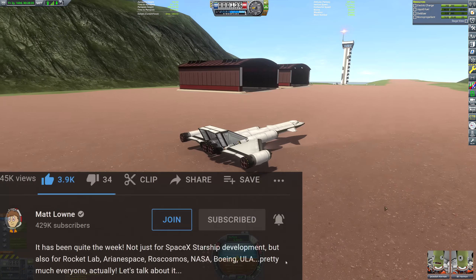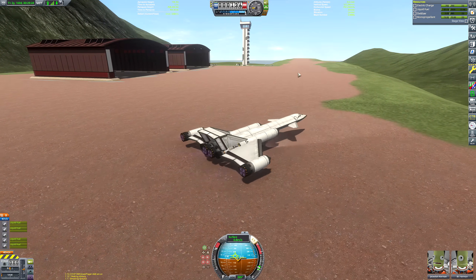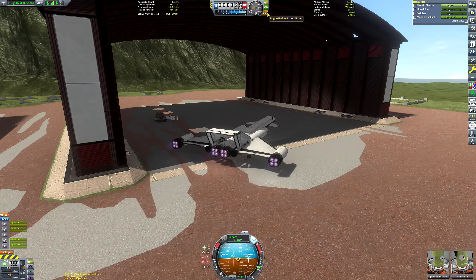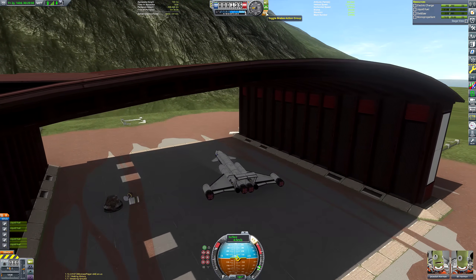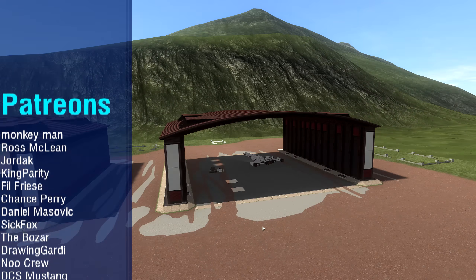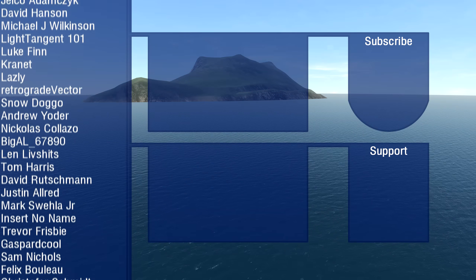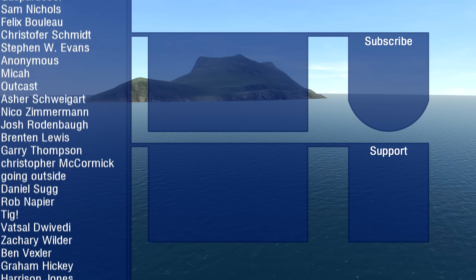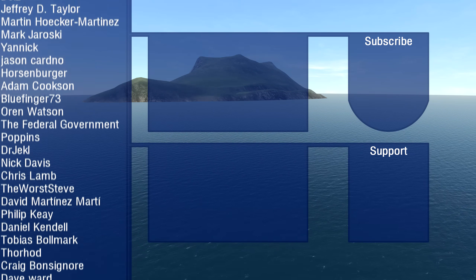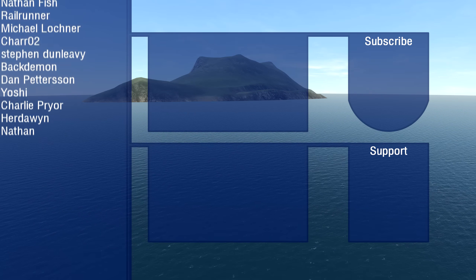Just in case anyone has any doubts - I am playing on 100% re-entry heating. In case you're wondering if I'm using lower heating settings, nope - 100% re-entry heating. So you can rest assured that if you're playing a normal default game this will work, just in a janky, could-be-better sort of way - which is a good summation of everything on my channel. If you want to support the channel there's a Patreon link, and there'll be a space news video on Monday.